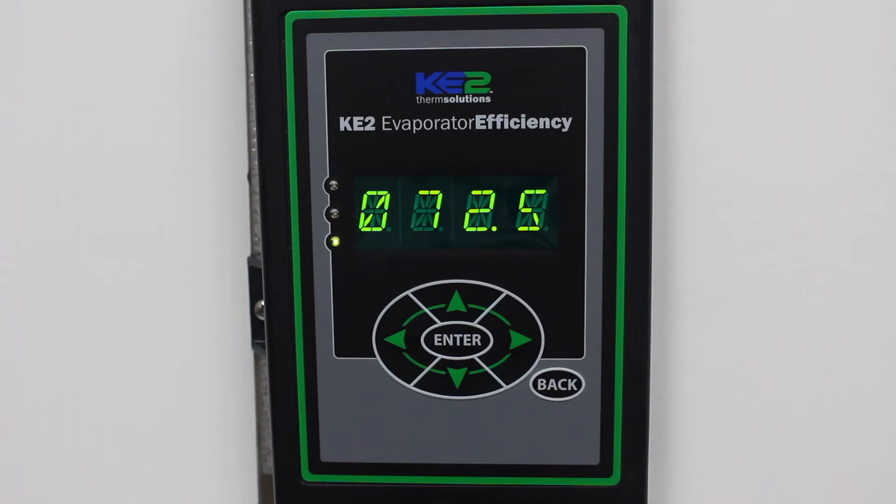In this video, we're going to show you how to enable DHCP mode from the front panel. This will allow the controller to get an IP address from the customer's network.